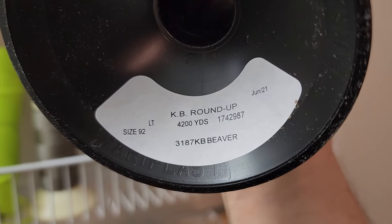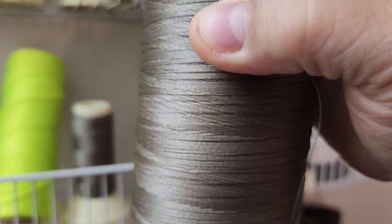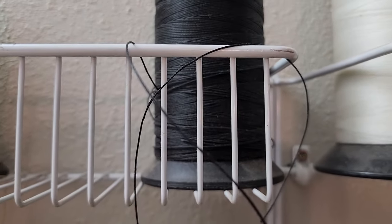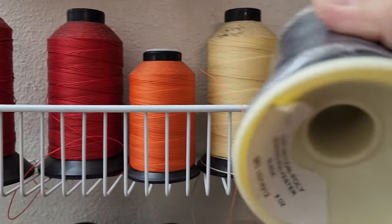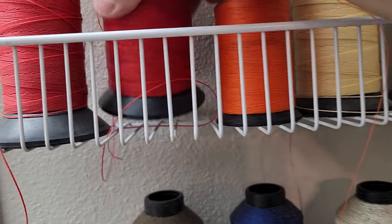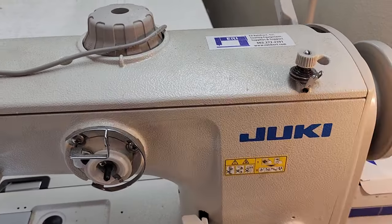Number four — I've gotten questions about what thread I use. You can see here it says size 92 — that's the thicker thread you use for commercial sewing machines, not for a home sewing machine. I also use a heavier top thread; you can see how much thicker that one is, for sewing contrasting color top stitches. That size appears to be T277, although one spool says T270 — I'm not sure what the difference is.